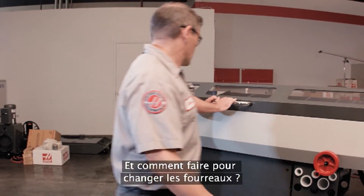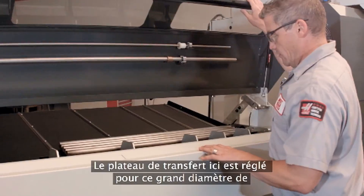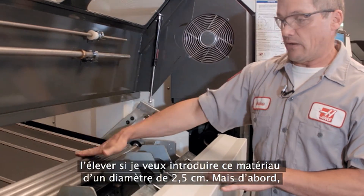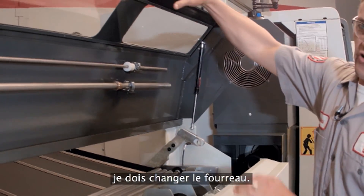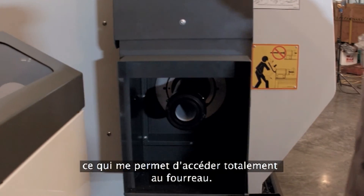So how does it go for changing liners? It looks like that's going to make liner change-out a whole lot easier. Super easy — that's what I was going to do right now. The transfer tray here is set up for this large diameter material, and I need to raise that up when I'm getting ready to feed this one-inch diameter. But first, I need to change the liner. We'll push the unit out of the way again, just like we did before. That gives me complete access to the liner.